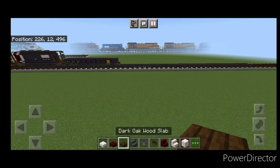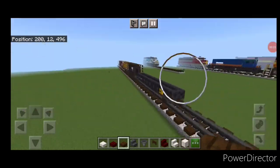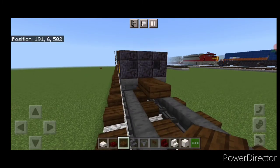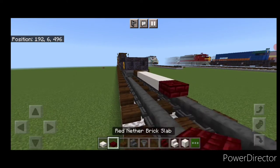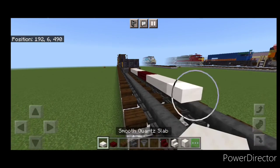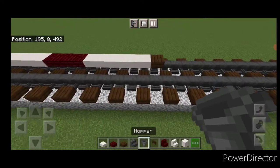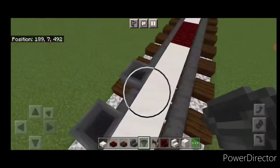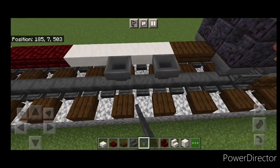First up, we're going to be doing a little TILX tank car here. So we'll come on the back, put on a dark oak slab for the coupler, then five smooth quartz slabs coming up the middle, three red nether brick slabs, five smooth quartz again, and a dark oak slab. Then take out hoppers for our wheels, and we're going to put them in a pattern of four on each end.